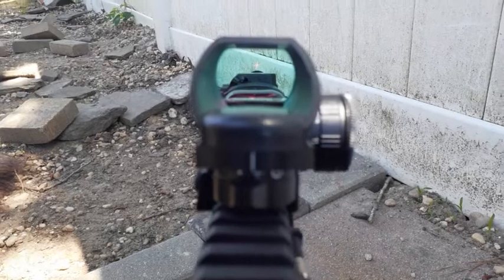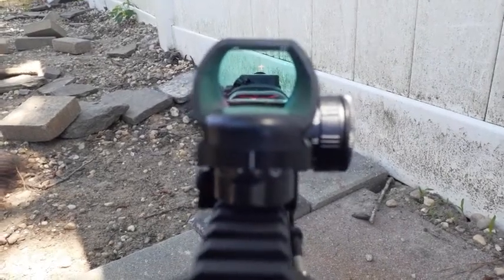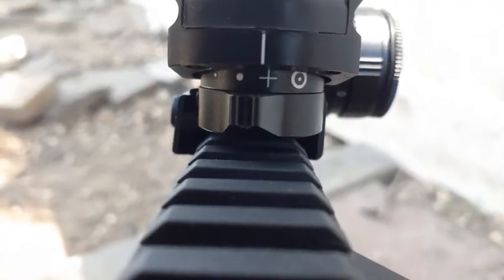I think the sight picture looks very nice on this affordable sight. Down here has a selector switch for different reticles. What we have available is a cross, and three additional reticle options including a smaller variant.